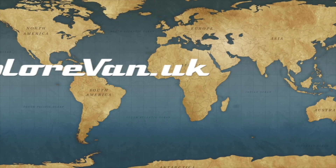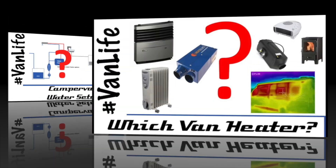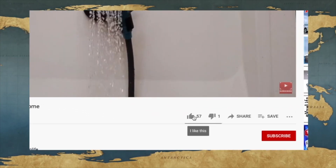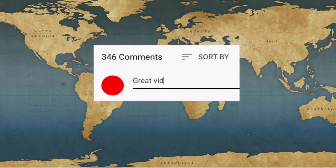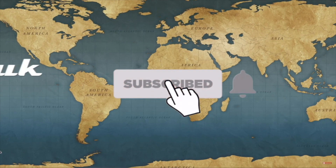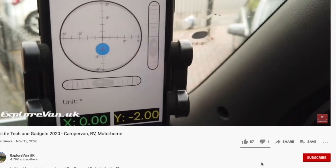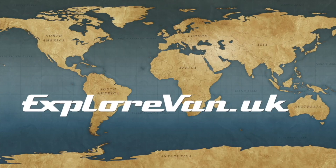Don't forget to check out our other videos on everything campervan and motorhome related — from solar to water heating, to gadgets, tires, and trips. If you like this video, please hit the thumbs up, it really helps me know what you like. You can ask questions or leave feedback in the comments. Hit subscribe and click the bell for notifications when a new video goes live.